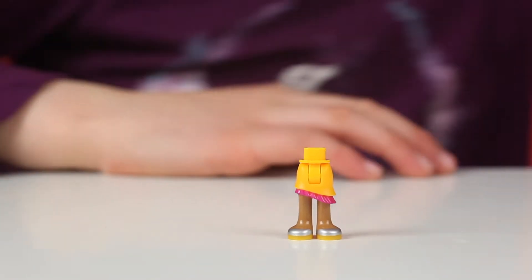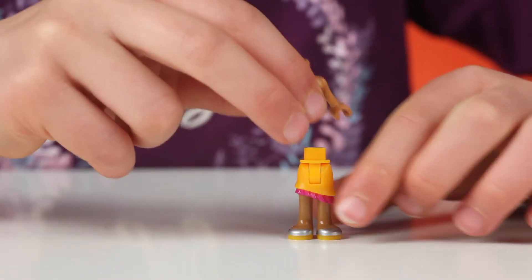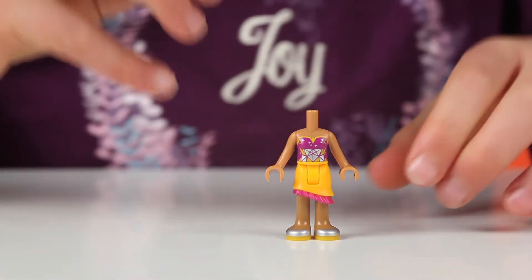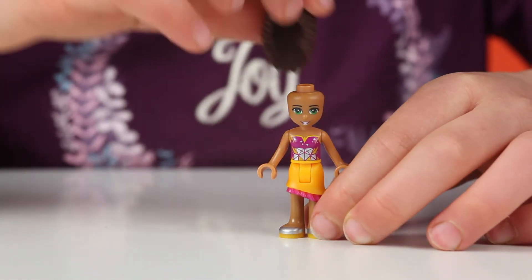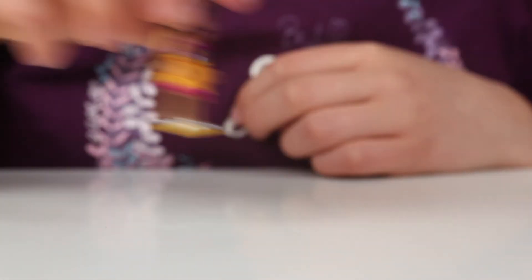This is Andrea. She has curly brown hair and green eyes, and she has a purple and grey t-shirt. She has a yellow skirt with pink at the bottom, yellow shoes with grey at the top, and pink lipstick.